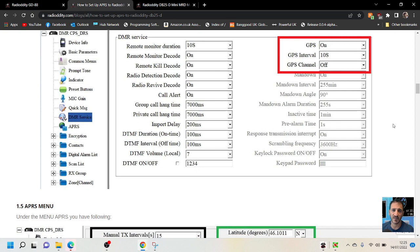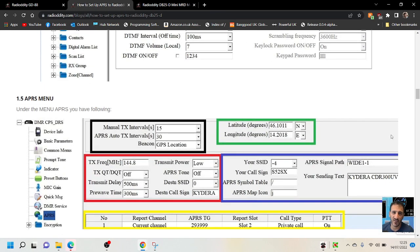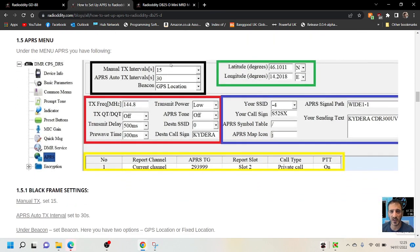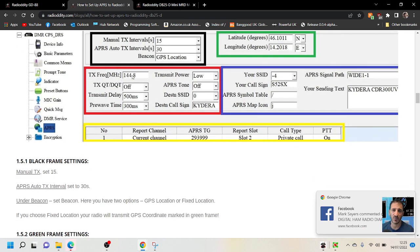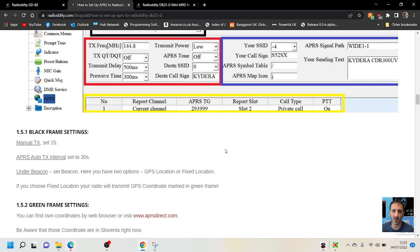Now, under the APRS menu in the CPS, you've got the following options. Manual TX set to 15, APRS auto 30, GPS location — in England it would be 144.800, so that's analog APRS. Then your SSID — the little number after your APRS call sign — wide 1.1. You're sending text, so you type what you're going to send there, and your call sign here. It looks pretty straightforward. And then the reporting — we do this in our Anytones as well.